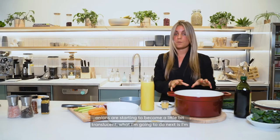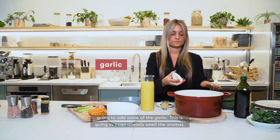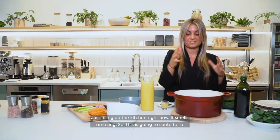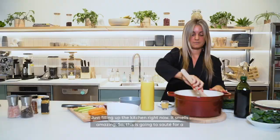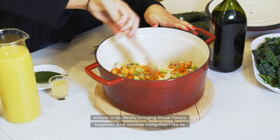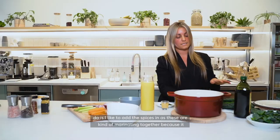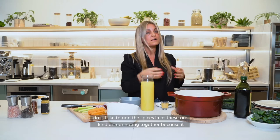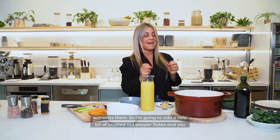Once the onions are starting to become a little bit translucent, I'm going to add some of the garlic. I can already smell the aromas just filling up the kitchen right now — smells amazing. This is going to sauté for a minute or so. Another thing I like to do is add the spices in while these are marrying together because it really does bring out a lot of those wonderful aromas and activates them.